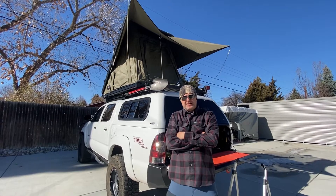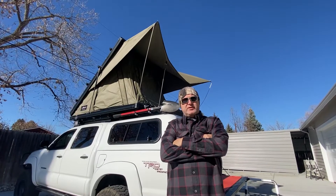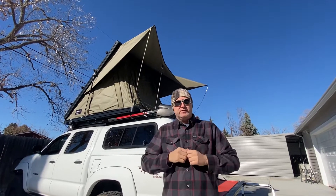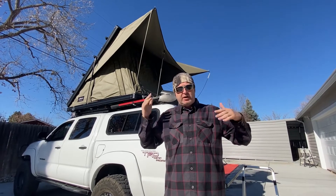It's Mark with Overlanding 5280. Today I'm going to talk about the Bush Company's Alpha Tent and how to deal with it in wind. When the tent is set up, you have the two spring poles on the corners and then there's two straps in the middle that hold it down. For today's demonstration, I just used bungees because I'm going to be using the bungees in how to fix the wind flapping of the awning issue.